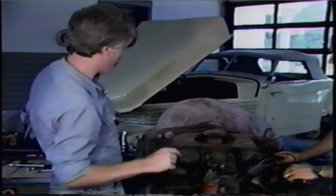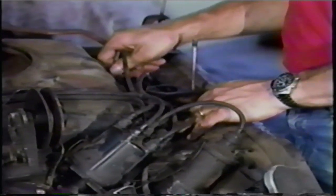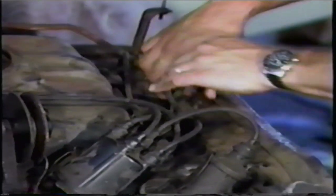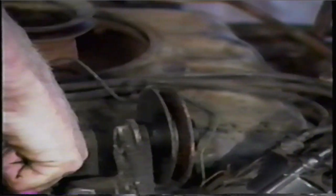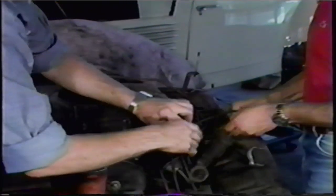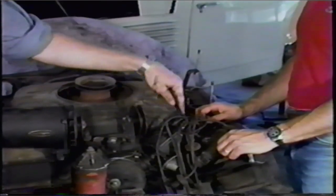Next thing we're going to do is remove the spark plug wires. Don't ever pull on the wire itself — always grab the boot. The boot is the round part that goes right onto the shroud work and the spark plug. So just pull all those right out. Sometimes they're kind of tough — you have to really yank on them. Sometimes you'll find wires wrapped around them. Don't take the wires off of the distributor. Just take the wires and let them hang. There's no need to take them off of the cap. If you do, you risk getting the wires mixed up and in the wrong position.